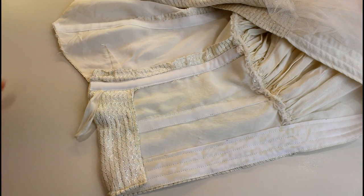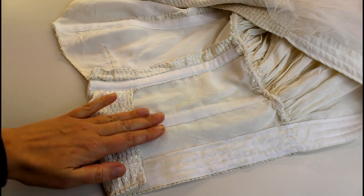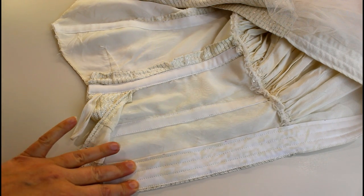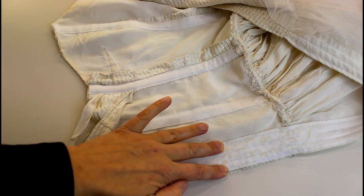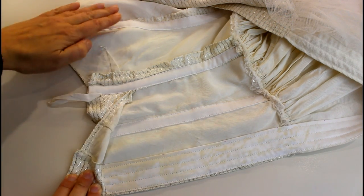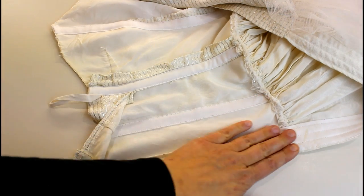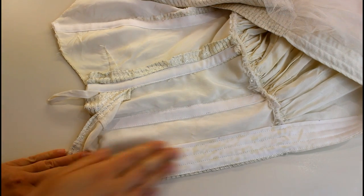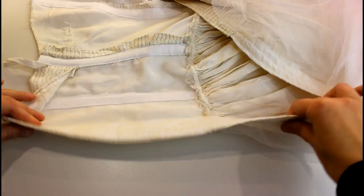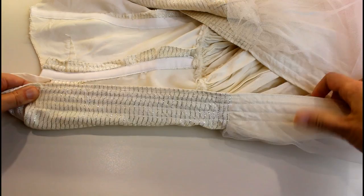Our bone casings are all sewn in. I've got one down the bust seam, the side seam, the side back seam, and then at the centre back there's a wide one with two channels for steel boning and one in the middle for the eyelets. The bust, side and side back seam casings stop where the bodice joins the skirt. The lace-up back casing goes all the way down to where the bottom of the zipper was. You can see I've stitched through all the layers and that's how it all looks on the outside.